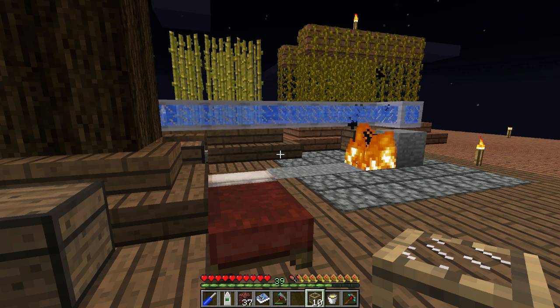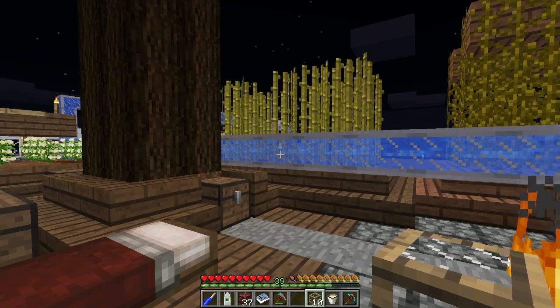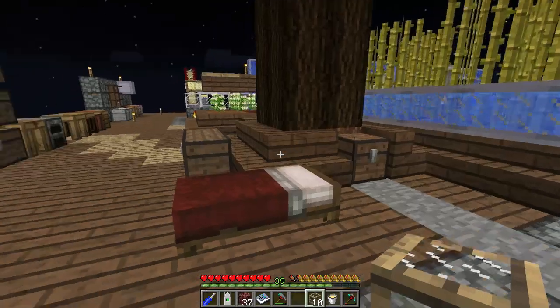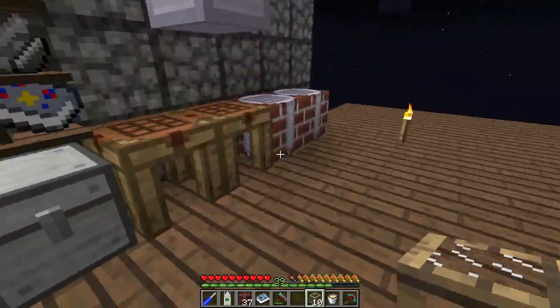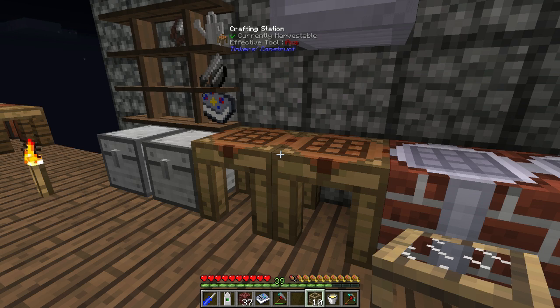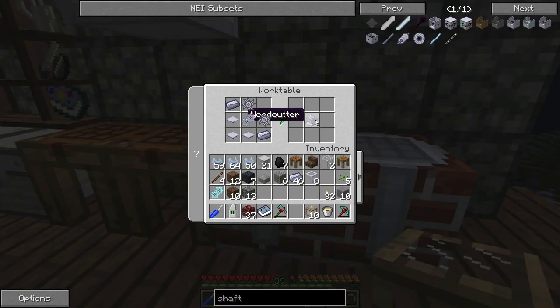Hey guys, I'm Isaiah and today we're gonna be setting up a tree farm with the RotaryCraft woodcutter. We're also gonna be doing a little discussion on gearboxes. I meant to do this episode yesterday but something happened and my train of thought went out of whack, so as usual this episode will have faults in it, like weird vocabulary issues.